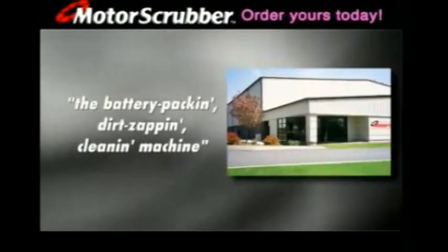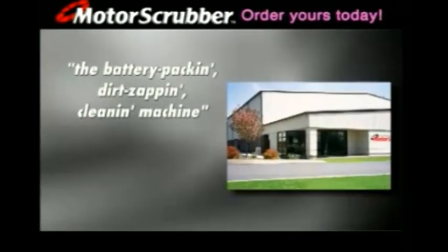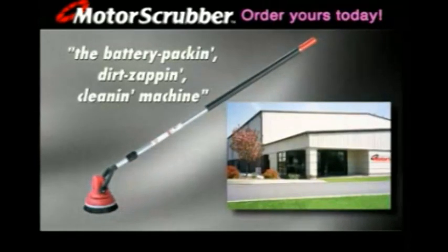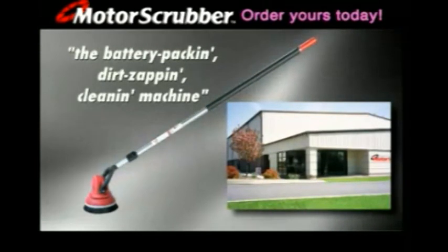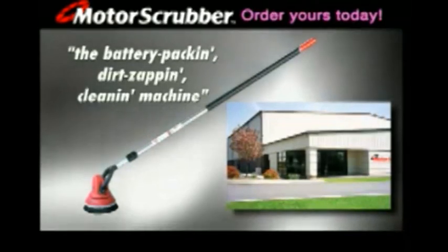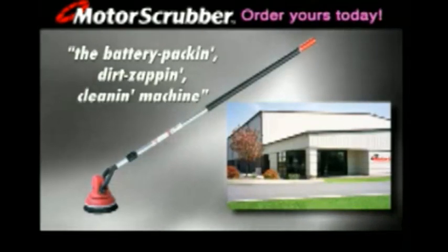And for all this performance, versatility and ease of use, the Motor Scrubber is surprisingly affordable. For the name of your nearest Motor Scrubber distributor, visit motor-scrubber.com or call Motor Scrubber Headquarters in Redding, Pennsylvania: 1-888-365-0400.